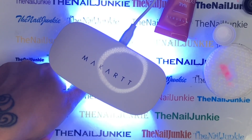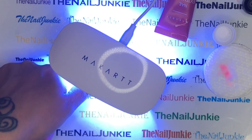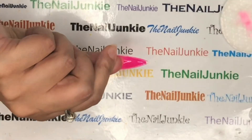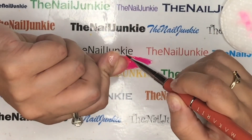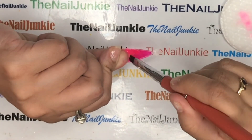I love this lamp and I'm going to be using it in every video. I cured this about twice. It didn't come with instructions or say anything about the lamp, so I'll have to research the wattage, but I'll put that info in the description box once I find out. After curing, before I pop off the dual form, I come and fill up all the gaps.